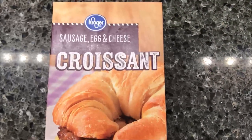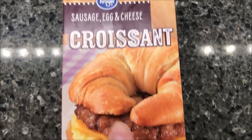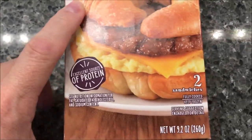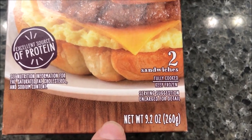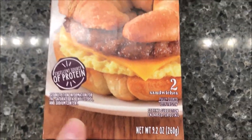Hey guys, welcome to another lunchtime review. Today I'm going to try one of these Kroger brand sausage, egg, and cheese croissants. Looks pretty good — the sausage looks really good. We bought these for $2.49 at Kroger. There are two sandwiches in the box. The entire thing — two sandwiches — is 9.2 ounces or 260 grams, and that's for both of them. They're fully cooked and you keep them frozen.